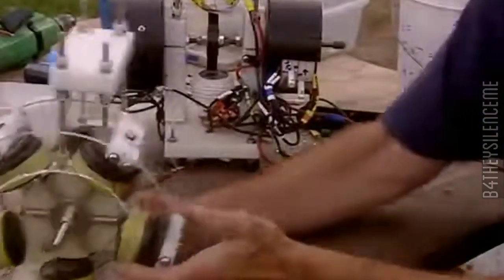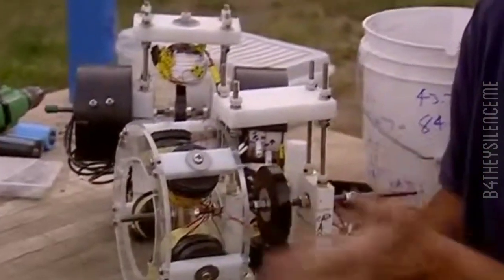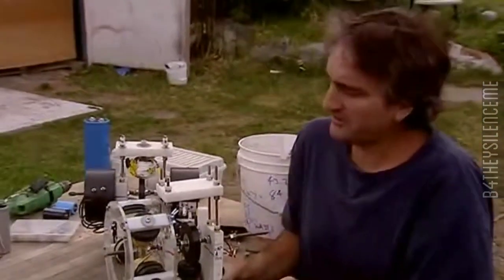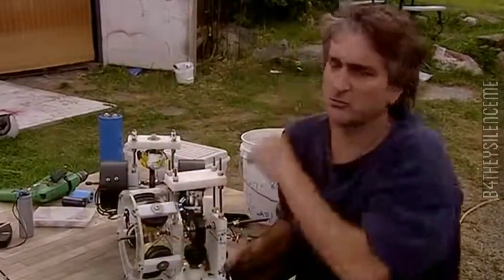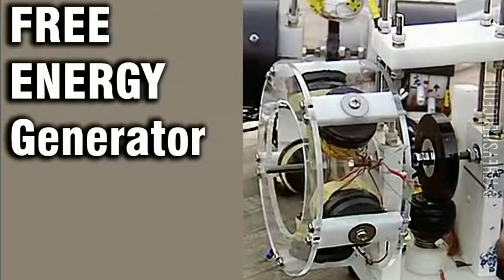You can turn a water pump with it, or anything you want, even a car. You can stack these — make 12 on a shaft if you want. What I'm looking to have is a commercial unit people could buy in a store, something that runs on car batteries, charges car batteries, and gives you excess power with a generator to do whatever you want. So it's free. You don't have to pay for it.